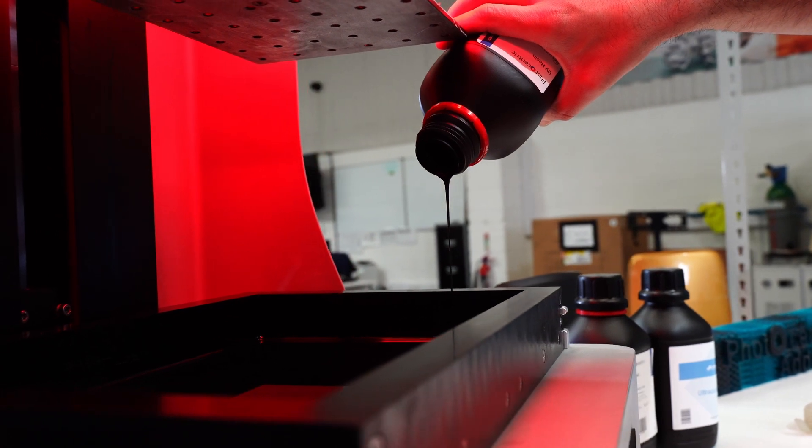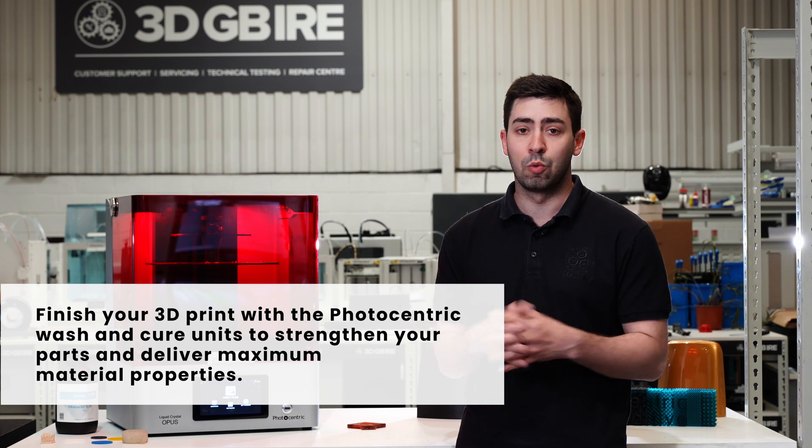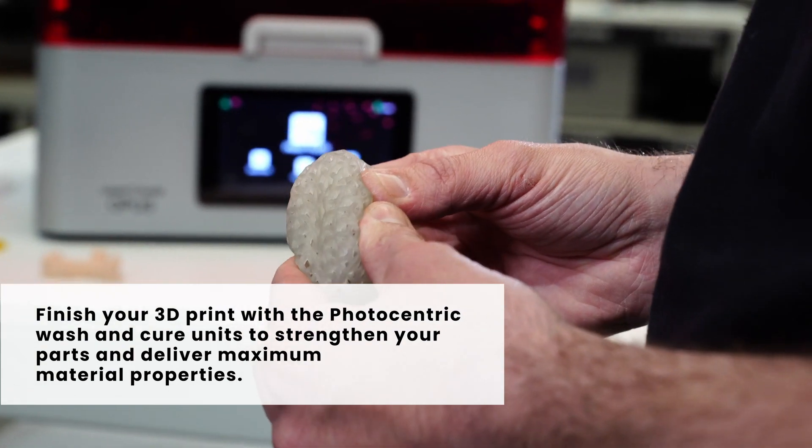Within the range we have the whole ecosystem: the machine itself, a wash unit, a cure unit, and it also couples really nicely to Photocentric's additive software, which means we can add textures to really make sure we're producing end-use parts and not just using this for prototyping.